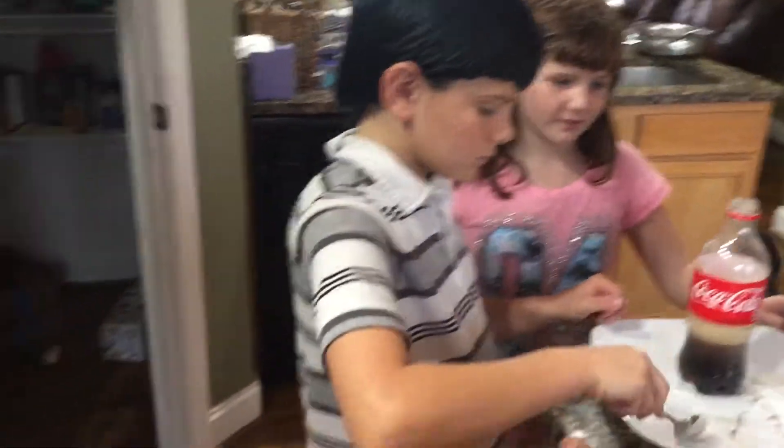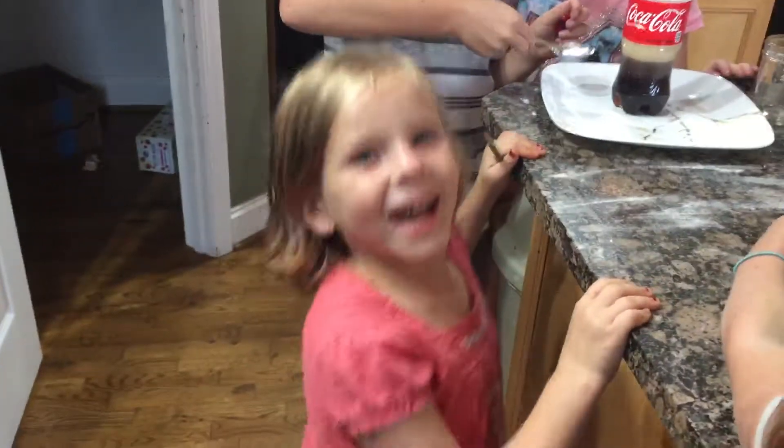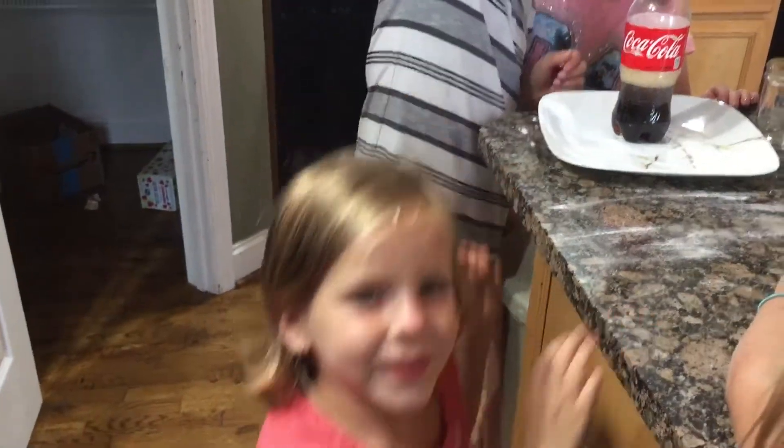How about some more? More! Alright! Let's add some more baking soda! Ta-da!